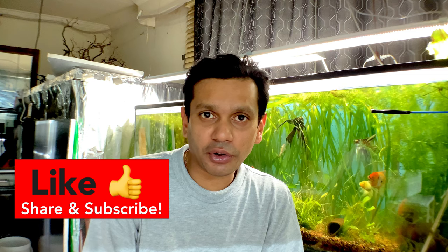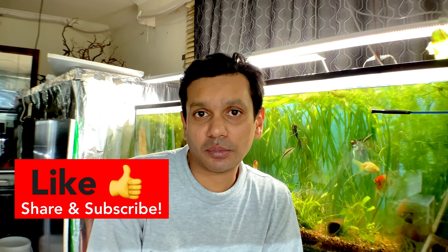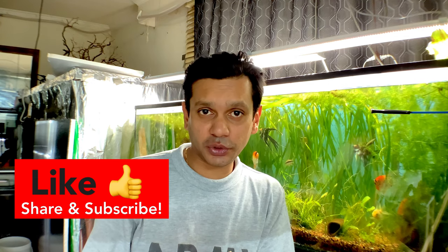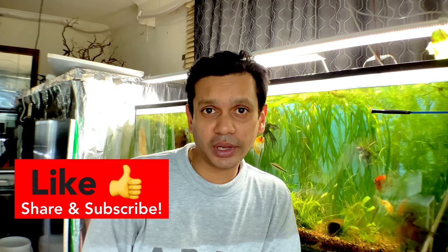I also bought the iPad Pro to increase video quality as well as my editing capabilities so I can make better videos on my downtime at work, especially during the spring, summer, and fall months. Anyways, without further ado, I just want to show you guys a quick update of these two angelfish pairs that are behind me.